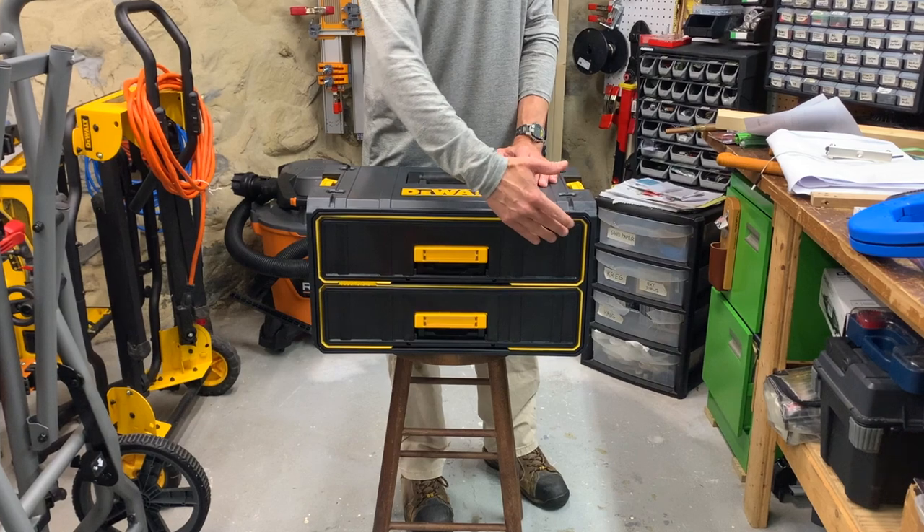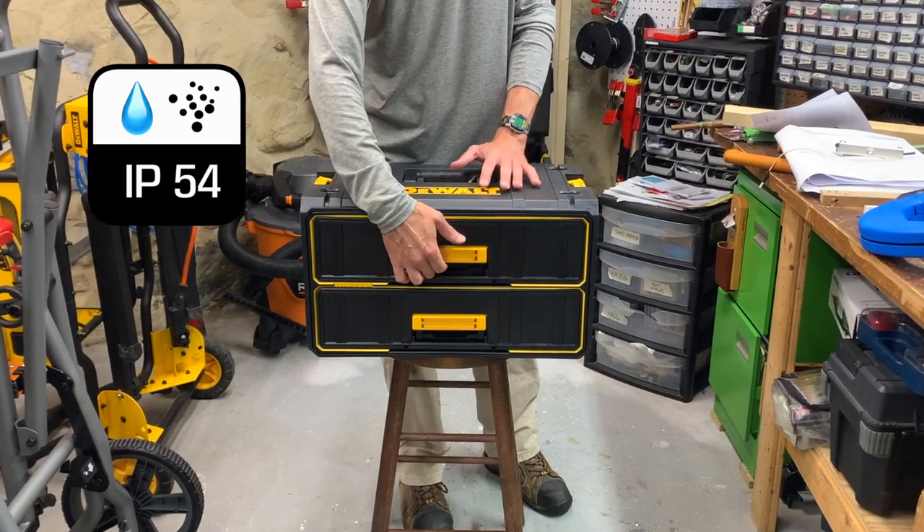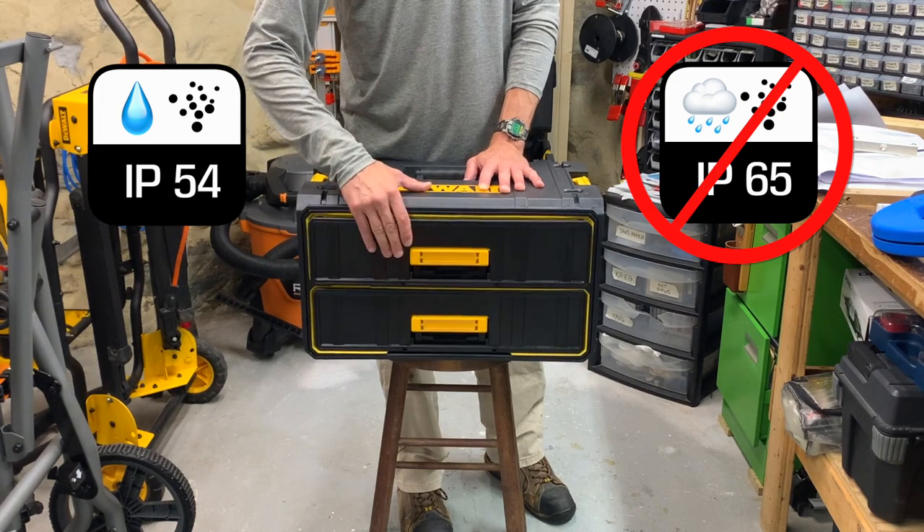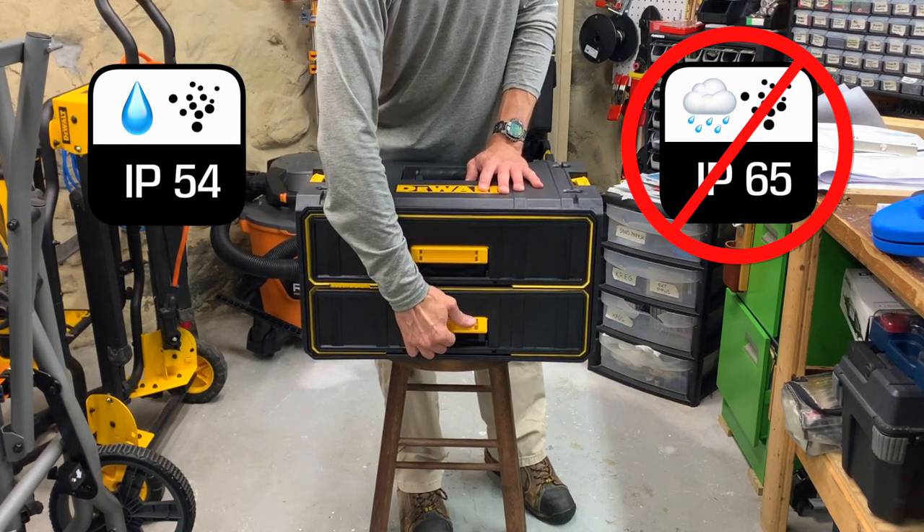Due to the drawers, the box is only IP54 rated, whereas most Tough System boxes are IP65. So you can't hose it down, but tools are protected against water splashing and dust. Kinda.